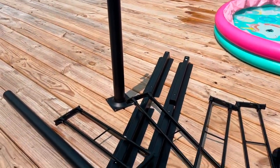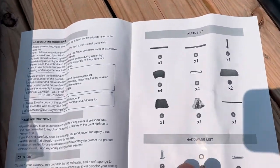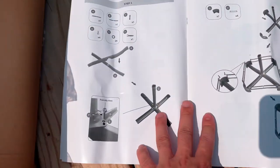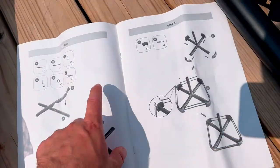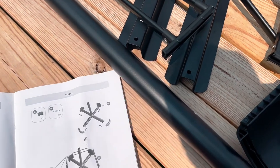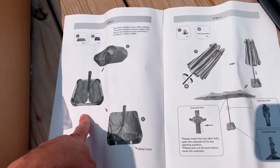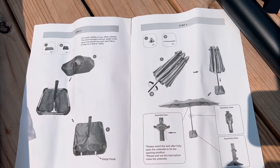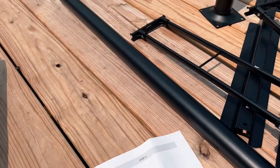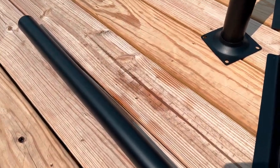The umbrella is pretty much set up — all you have to do is set up the base with the sandbag. These are all the parts you will get. The instructions are very simple: cross the two pieces, enter the pole, build the base, put the sand in the bags, and you're ready to go.